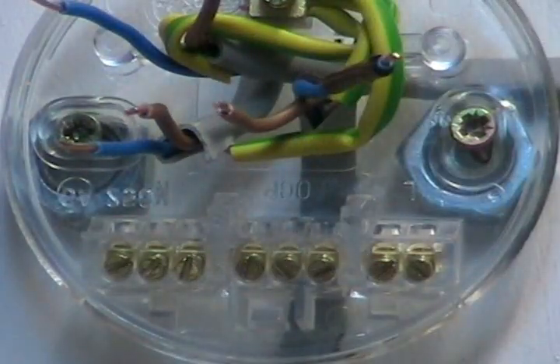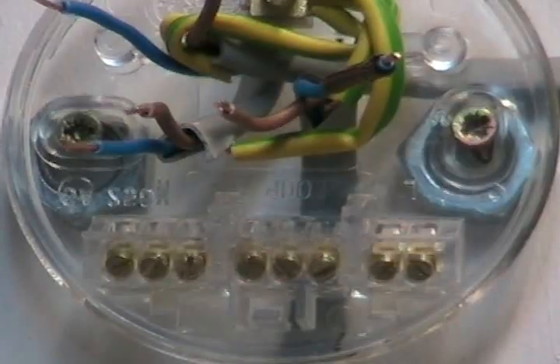We now know that that is a switched live wire, and now it's really easy to wire this lighting circuit back up and get it working again.